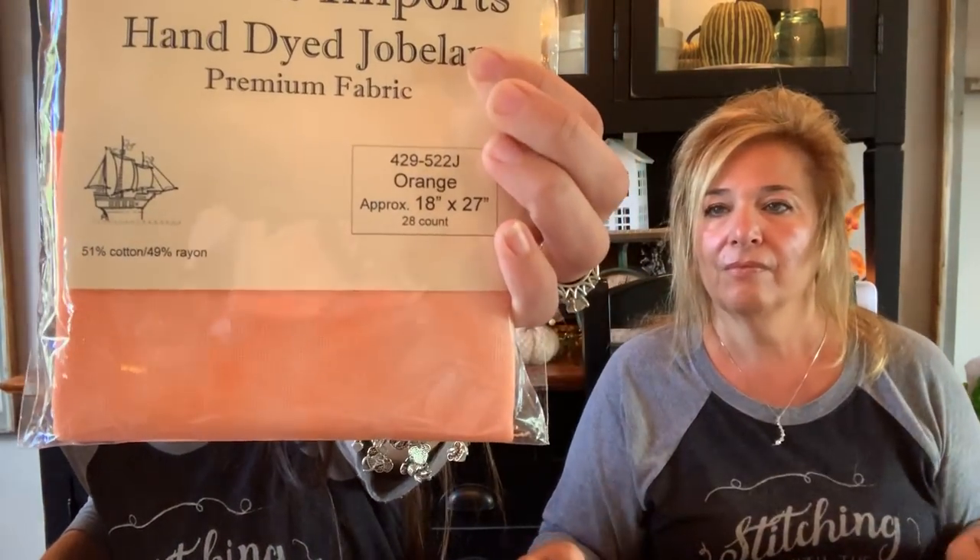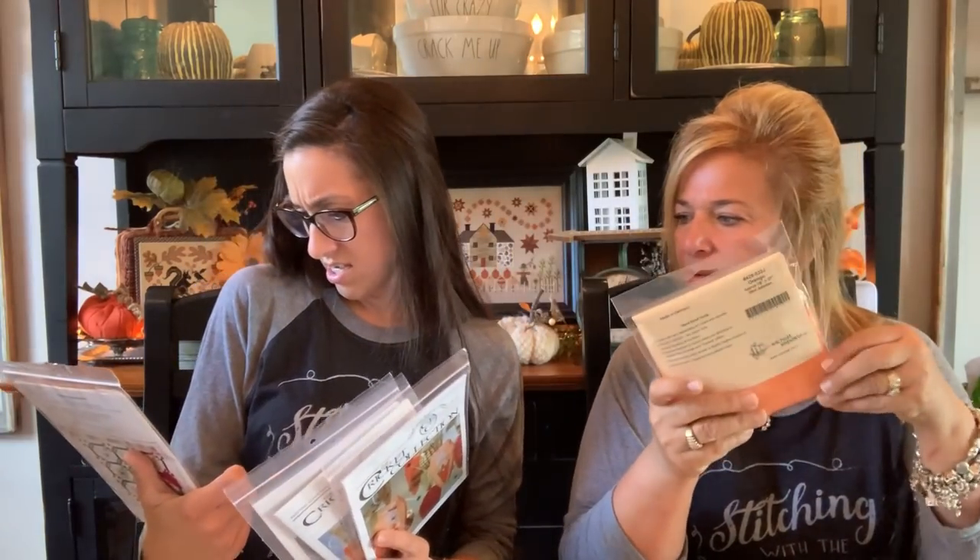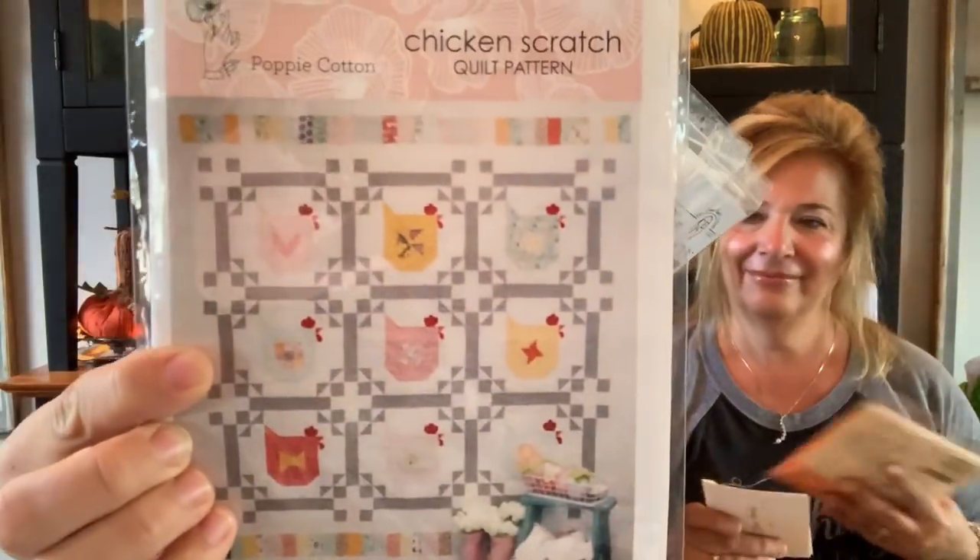Can I show this box? So this was sent to us — there's no name in it, they sent us a card. They sent us a beautiful orange 28-count Jobelan. I didn't know they did hand-dyed fabrics like that — it's beautiful. And then look at this — isn't that pretty? Oh, we got another one she's going to have to do. Look how cute. The Cricut Collection? Is this the one that someone tagged us in last week? They told us we could appliqué it and they'd do it for us.